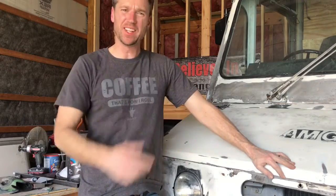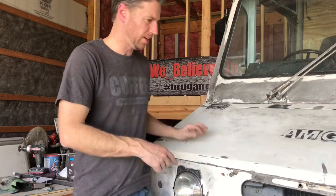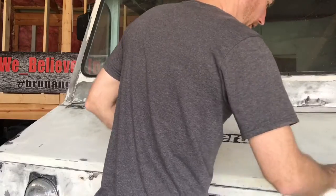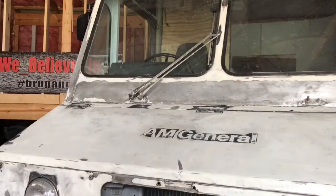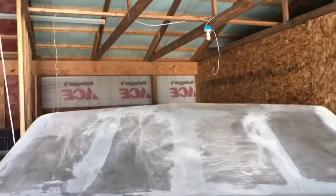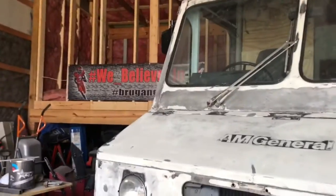I got it all sanded down. Now we're going to do some bodywork right here — there's a big dent. You can see over here there's actually a big indentation right here, and some small ones across the front, and then up on the roof. Not sure if you can see the roof, but we'll take you up there. There's a seam up there that we need to fill.